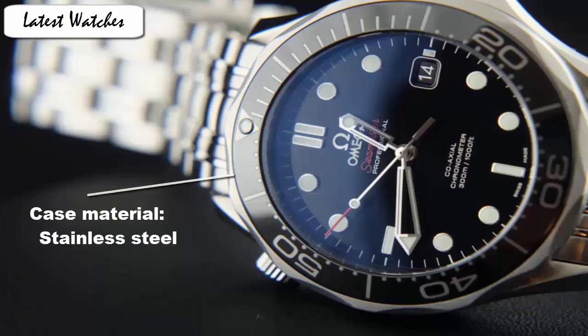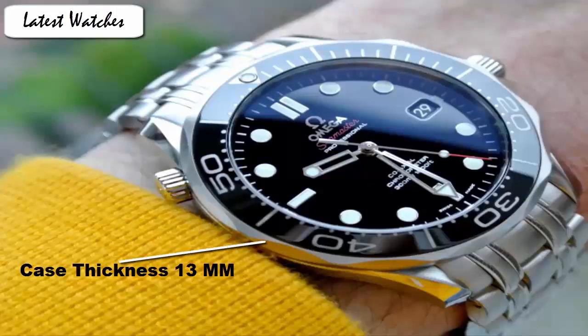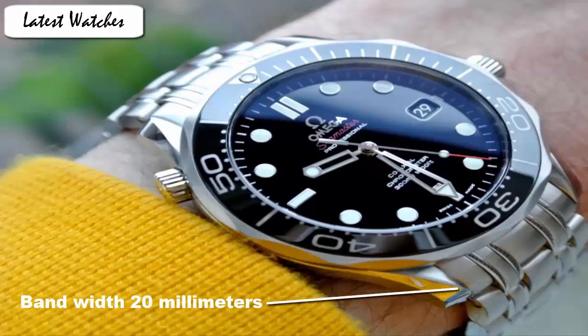Case material stainless steel. Case diameter 41 mm. Case thickness 13 mm. Band material stainless steel. Band length men's standard. Band width 20 mm.